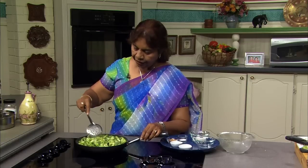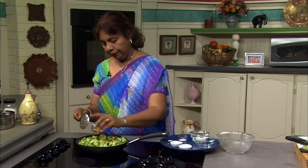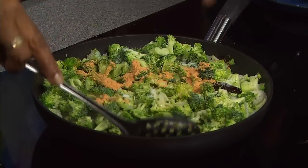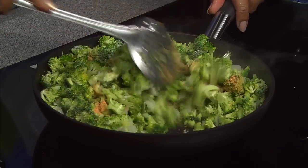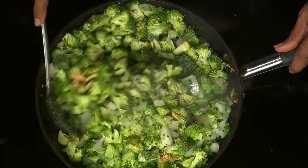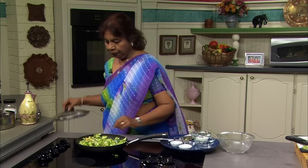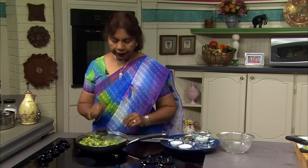Now I'll put the seasonings in. I will add the chutney powder and the salt. Give it a good toss. See — the broccoli is not steamed or boiled; I am cooking the raw broccoli in its raw form, so it's really nutritious. I'll just close it for a few minutes and let this cook for a while.